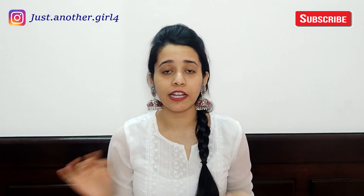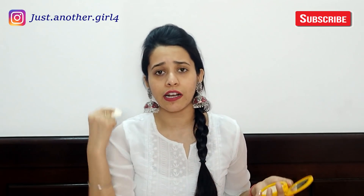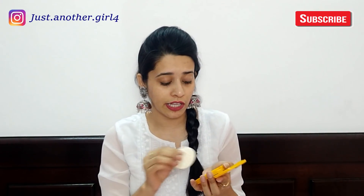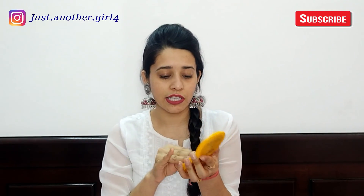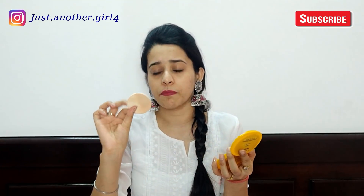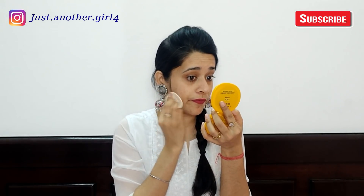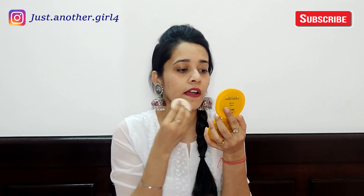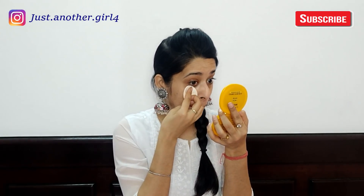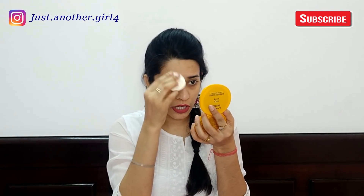Right now I have only moisturizer and lipstick on. I will apply the compact on my half face so we can see how much coverage it gives, how much it covers blemishes, and whether there is a white cast. As you can see in the mirror, where I applied the compact on the half face, my face looks brighter. It covers a little of the dark circles and blemishes from pimples. My skin looks bright and this is exactly my shade, so it matches perfectly.